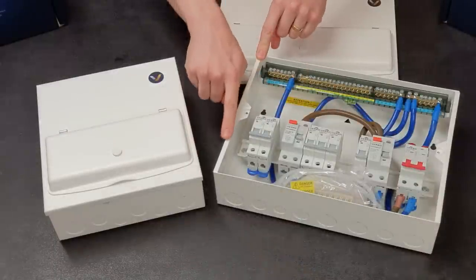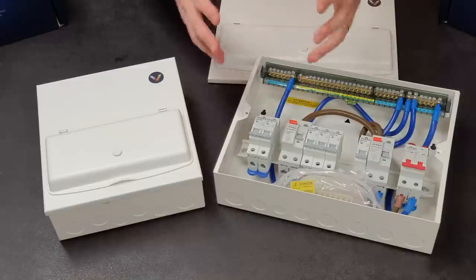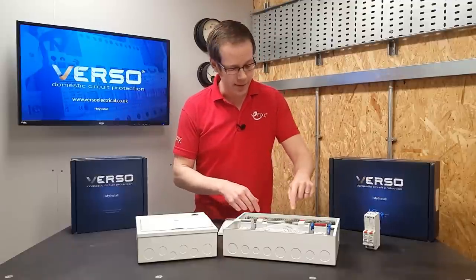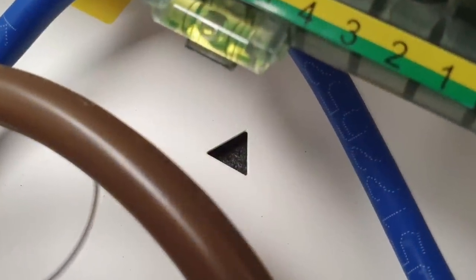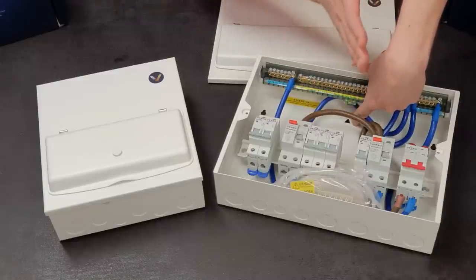This, coupled with the return on the side panel, strengthens the box and makes it really rigid, meaning it won't bend and distort so easily when installing on an uneven surface. Speaking of mounting, there's a couple of details that really help in that regard. There's a little spirit level to get it straight on the wall, and there's also a little triangle punched out in the back that's in the centre horizontally, so by popping a vertical line on the wall you can line it up and get it exactly in the right place.